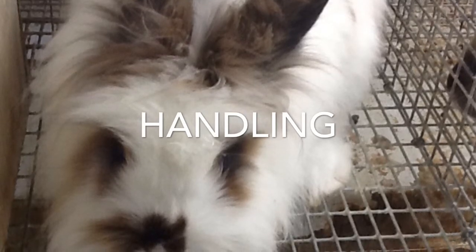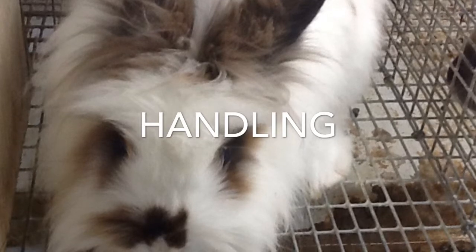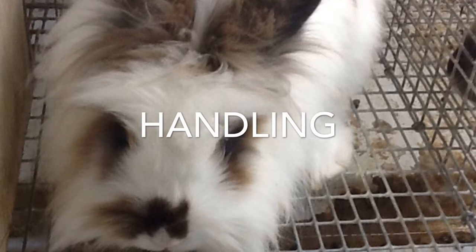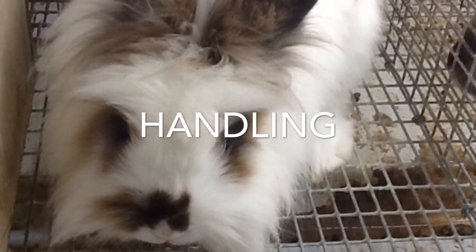Bring the rabbit close to your chest and hold him there securely. When you are ready to put him down, crouch down and gently rest him on the floor. To carry your rabbit, you should either hold it close to your body or use a carry case.